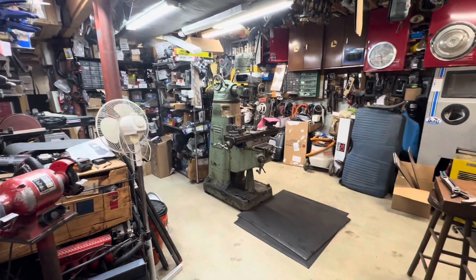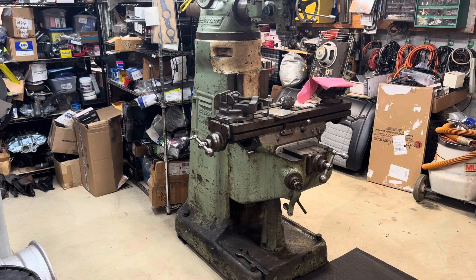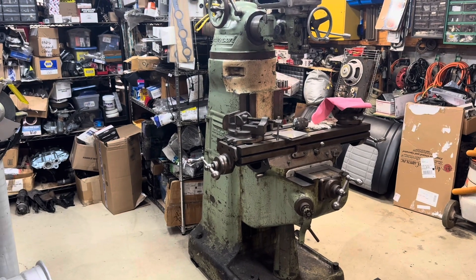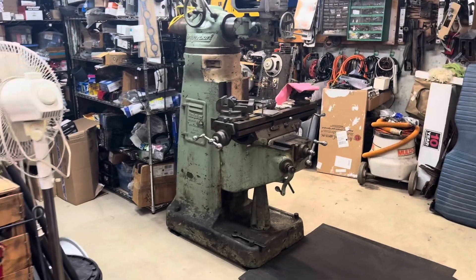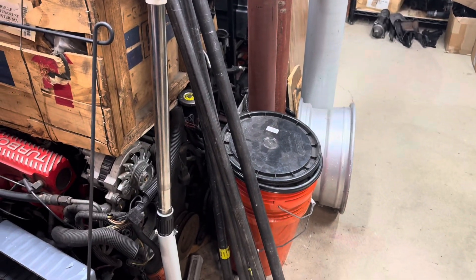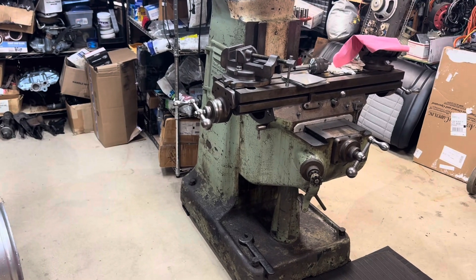This is a Bridgeport M-head mill — a 1946 model I just bought last week. If you've never moved a Bridgeport mill, it's quite a treat. They're typically around 2,000 pounds; this smaller M-head version is more like 1,500 pounds — still no picnic. I had to rent a small U-Haul trailer. The trick for moving them is to put pipe underneath — one to one-and-a-half inch black iron pipe from Home Depot — and they roll really easily. This one already has a VFD to run on 110 volts.